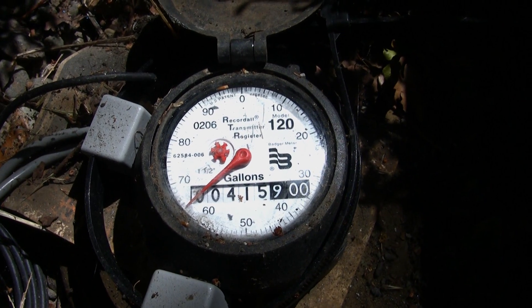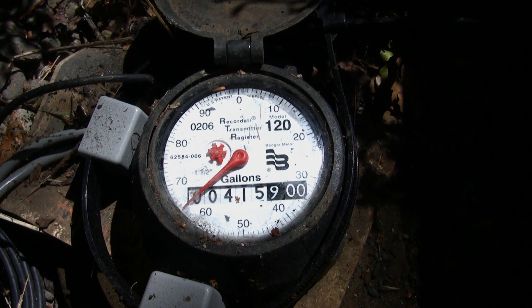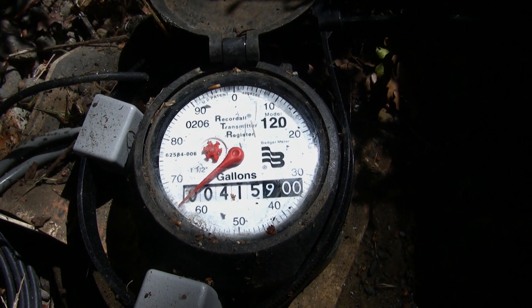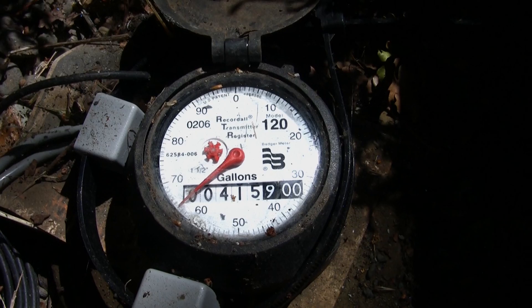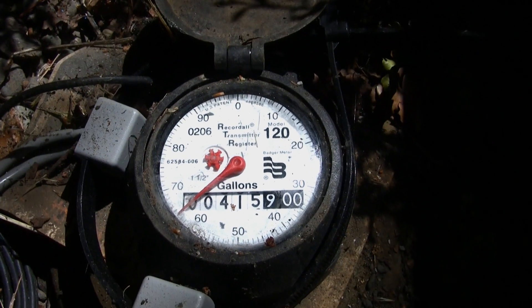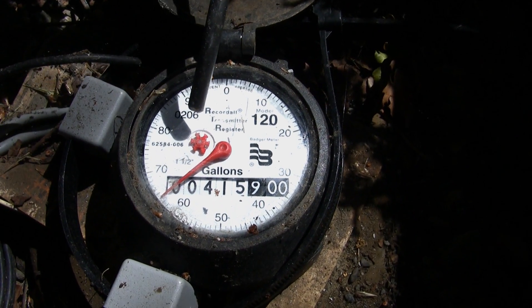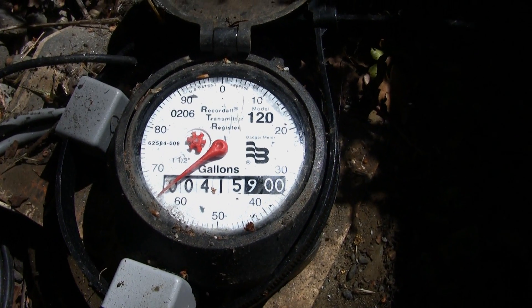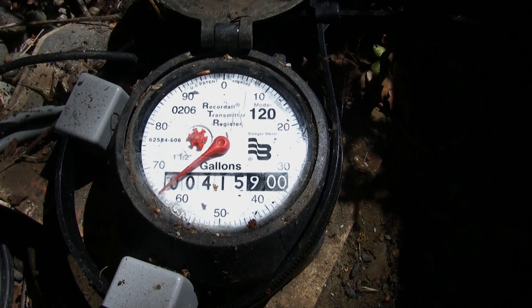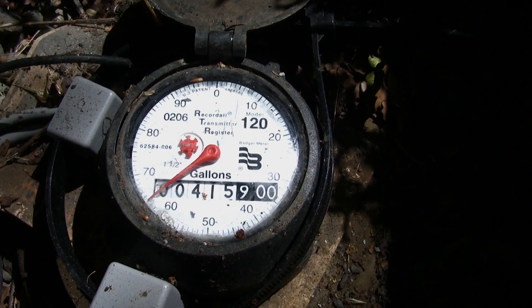One way to determine if you have a leak is to turn off all the water-using devices in your house — like your shower, your dishwasher, and your irrigation system — and come back out to the meter and see if your low flow indicator is moving. Your low flow indicator is on the side of the meter. It's usually a small triangle, or could be irregularly shaped or a square. If that's moving even slightly, that indicates that you have water moving through your meter, or a leak.